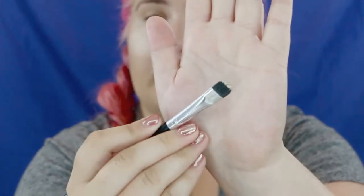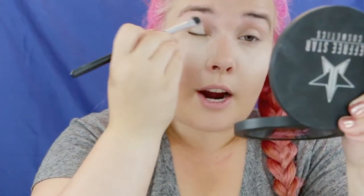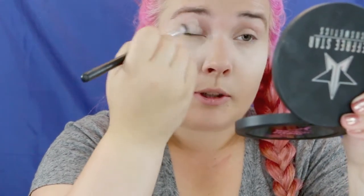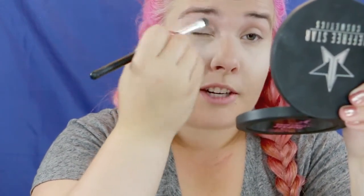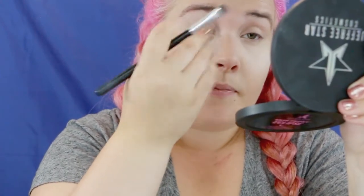Moving on to the eyes. For an eye primer I'm just going to put a little bit of the Shape Tape on my lid using a small flat brush — you need the tiniest amount, just barely dabbed on. I like using this as an eye primer because it's so heavy-duty. I personally have veins and discoloration on my lid that this will neutralize and help cover up, and it's going to stick and stay all day.